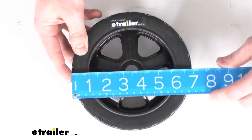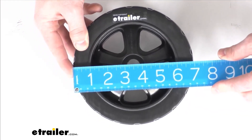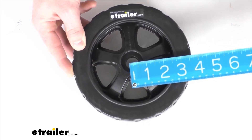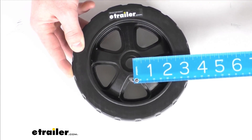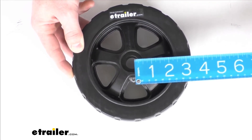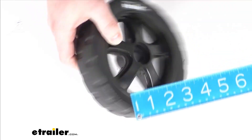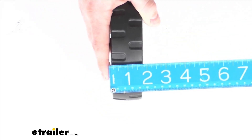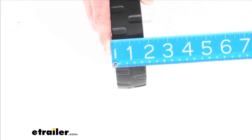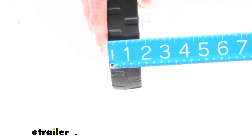But just to give you a little bit more reassurance, you can see this is just shy of seven inches — we'll call it six and seven eighths of an inch. The radius or height from the bottom of the wheel to the center of the wheel hub is about three and three eighths of an inch. Then our total thickness is about one and five eighths of an inch.